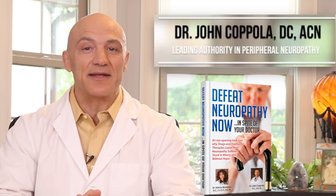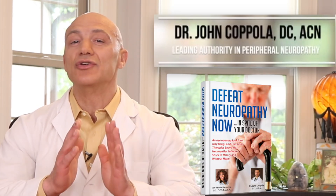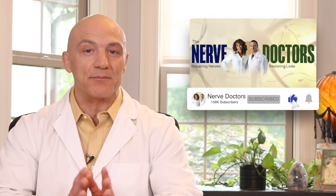Hello, Health Explorers. If you've been told your neuropathy is permanent, I'm here to help you achieve new levels of health you've never dreamed possible. So make sure you click on the subscribe button for up-to-date and accurate information on peripheral neuropathy and what you can do to overcome it.